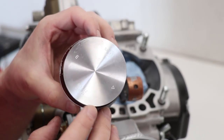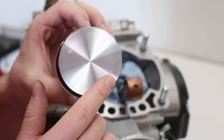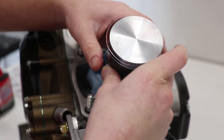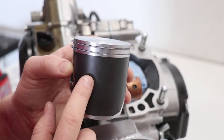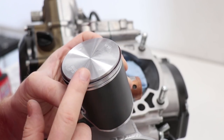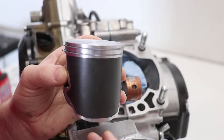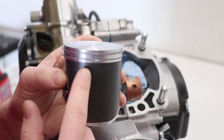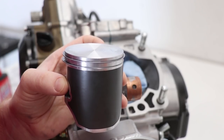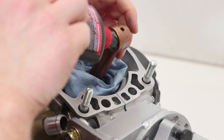Most pistons are gonna have an arrow on the dome and that should always be facing towards the exhaust port or exhaust side of the engine. Looking at the exhaust side of the piston, you'll notice there aren't any lubrication or cooling holes drilled. This Vertex piston is a cast piston and those holes are not necessary on a cast piston; however, pistons like a forged Wiseco will need those holes drilled. The reason is that cast pistons and forged pistons expand at different rates.